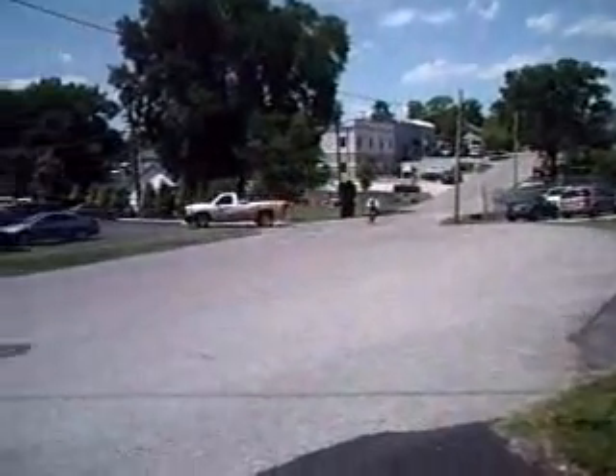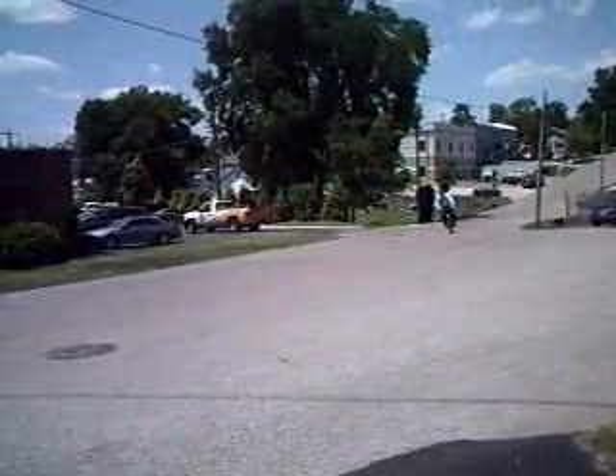Here is one of our riders, our gentleman riding up the hill. And you can see it's effortless.